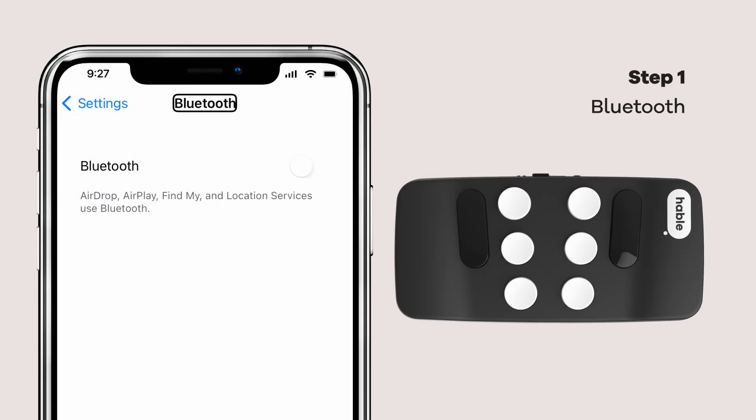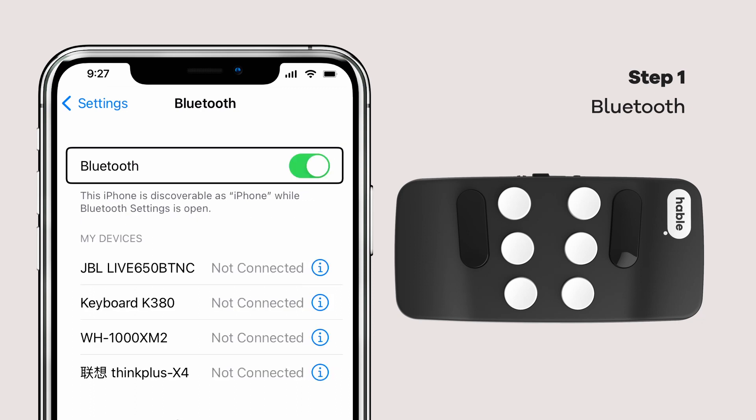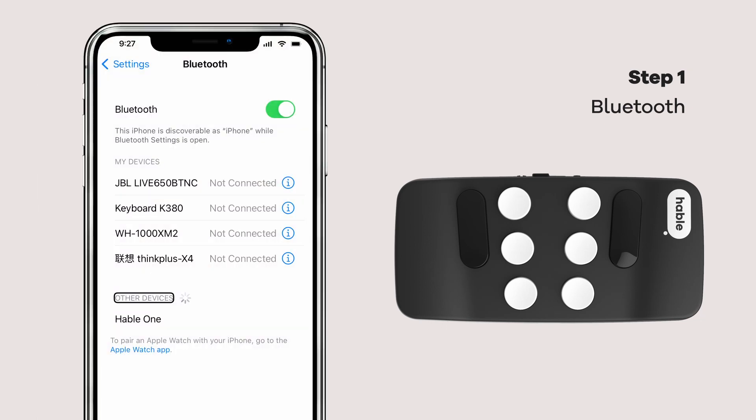Now, let's set up the Bluetooth connection. Go to your phone's Bluetooth settings and turn Bluetooth on. When you spot the Hable 1 among the list of devices, tap it to start the connection.